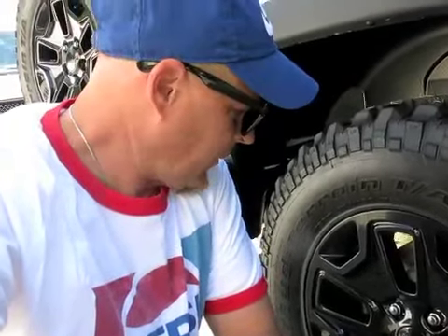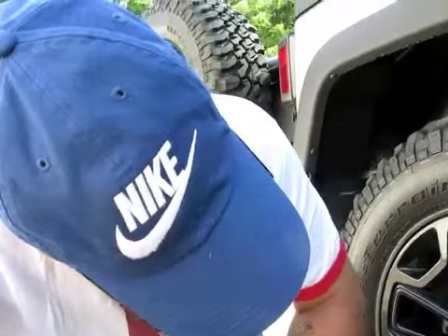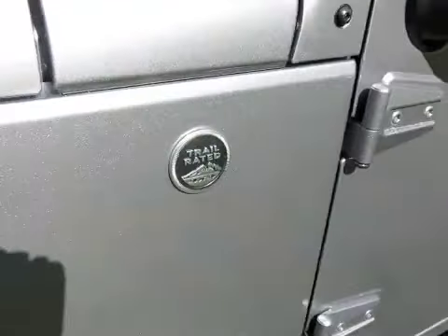And of course it's got four-wheel drive. You notice the Jeep came with wheels — it was an option, I think. Just kidding. Anyway, I have no clue the size or whatever about them, but they look pretty decent. They're BF Goodrich Trail Rated — Trail Rated. So that's the Jeep Wrangler.